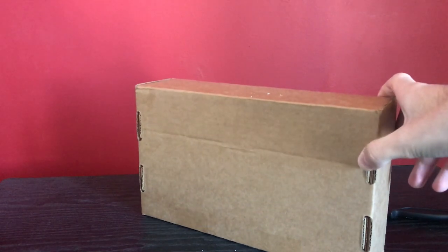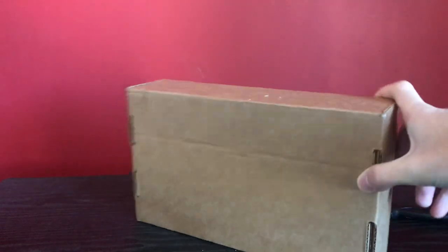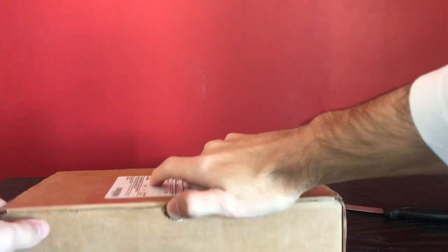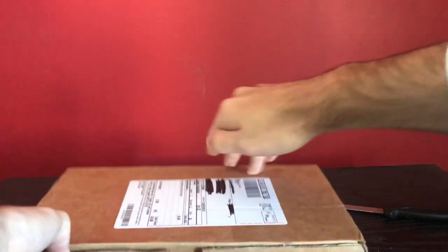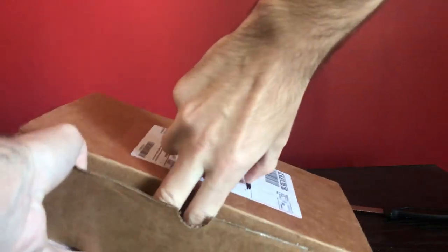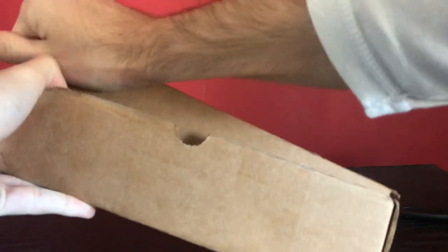So today, what we've got here - let you guys guess in the comments down below, even though I literally just said it. But yeah, let's just crack this bad boy open. Been waiting a good month or two for this to finally arrive, and it took its damn time, but it's here and I can't freaking open this box.